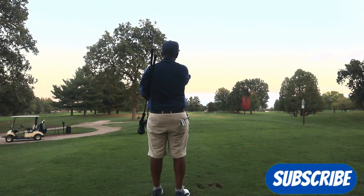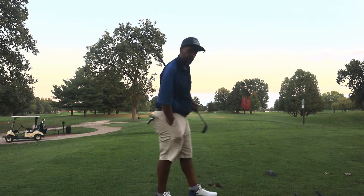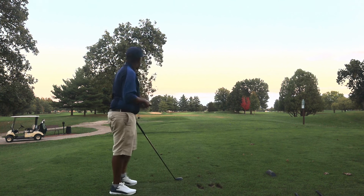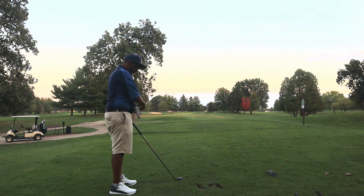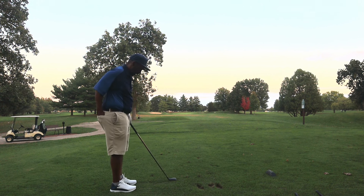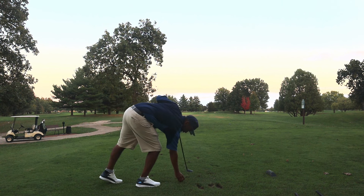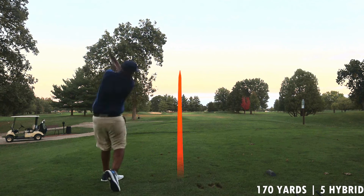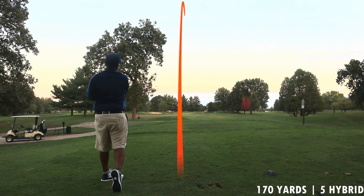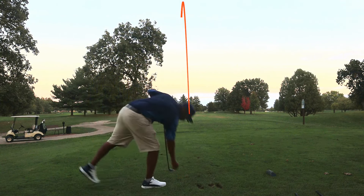A couple quick ones in before darkness. We've got 170 here. This Nitro jumped off the face pretty good. I carry my five hybrid about 165, so I'm going to go ahead and hit the five hybrid here and see if we can get that same jump.